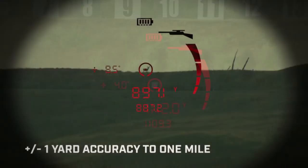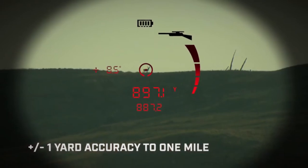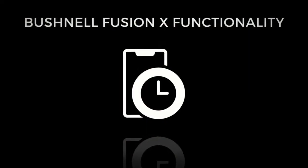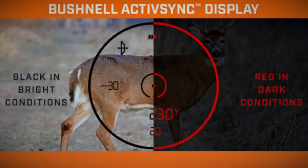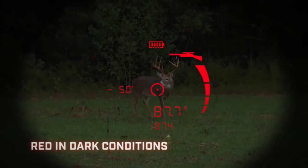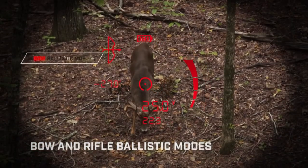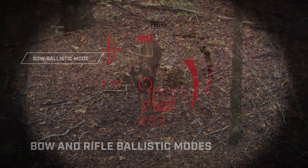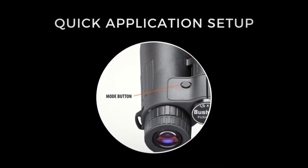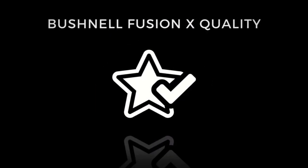Bushnell Fusion X capability: full one-mile ranging capable with accuracy to plus or minus one yard; 900 yards ranging capable on non-reflective targets. First-of-its-kind Active Sync display technology fluidly morphs from black readouts against bright backgrounds to red readouts against dark ones. Scan, target, archery, and rifle ballistic modes provide exacting data, with a mode button for quick application setup.